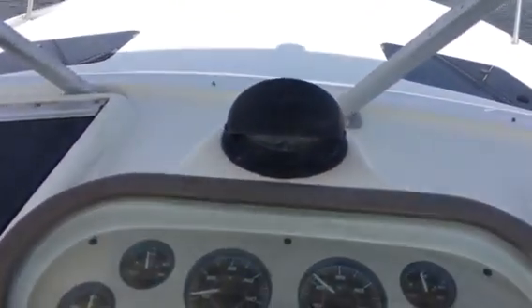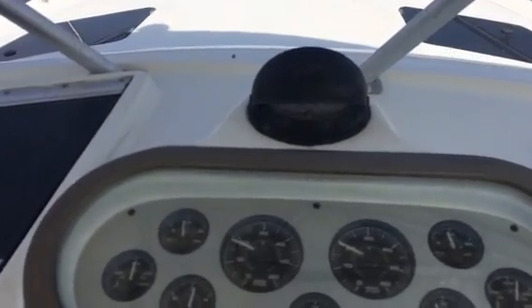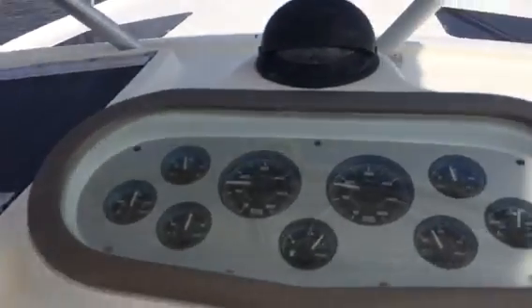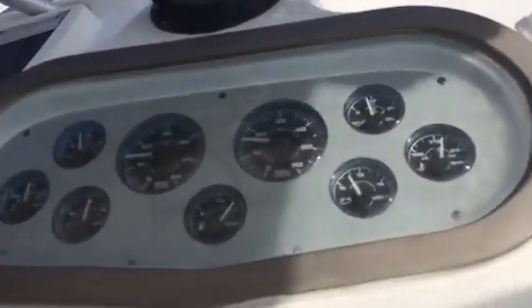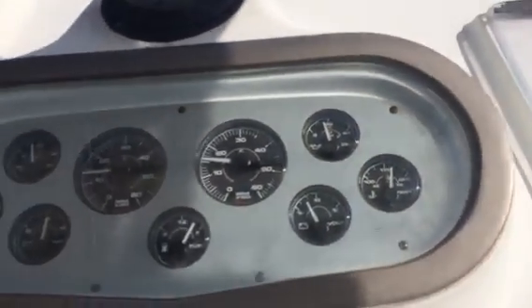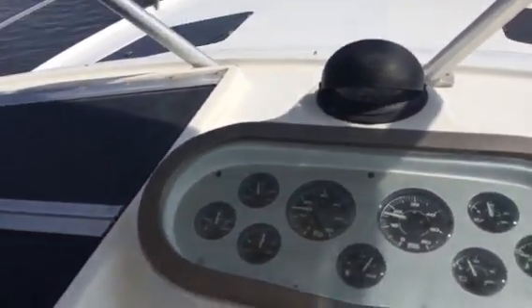You can see all the gauges. The left tach is funny, but it does work. All the gauges are pretty much the same. Got three-quarters of a tank of fuel.